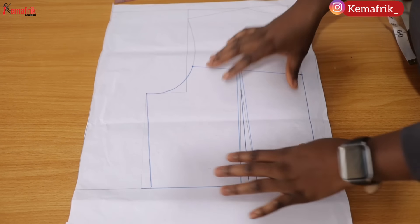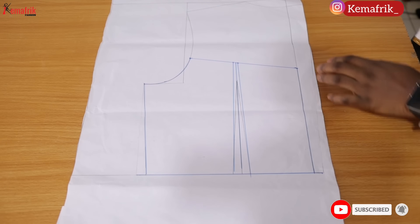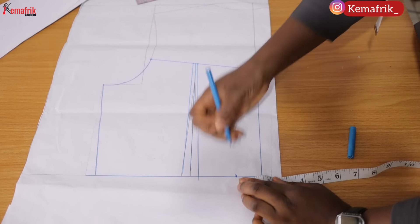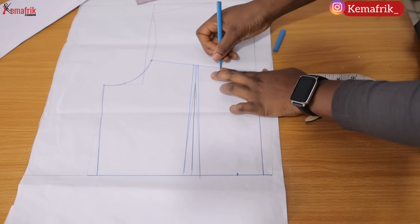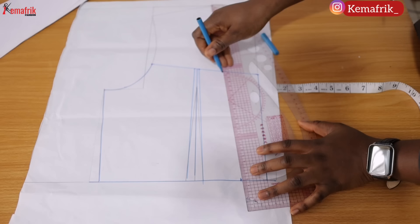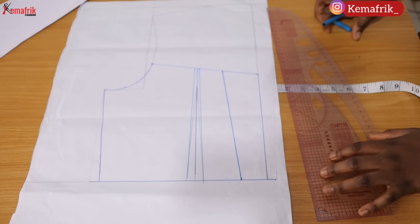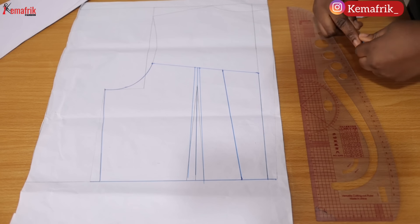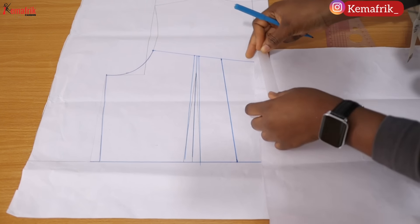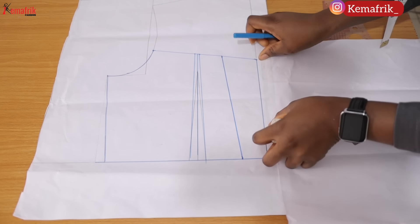Here is the back piece of my basic bodice block. I won't be needing the zipper allowance, so I need to first create an opening at the back of my corset. I marked 1.5 inches on the waistline and 2.5 inches on the neckline, then drew out a slightly V-shape — you can make it straight, but this looks better to me and leaves room for tightening when lacing up the corset.